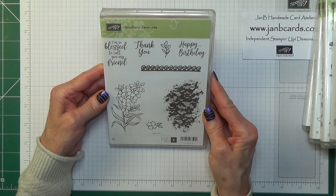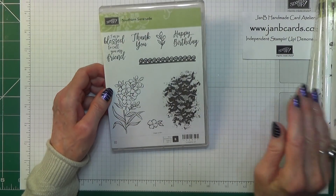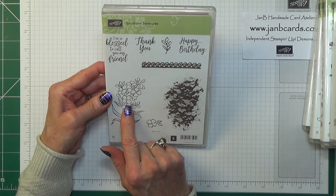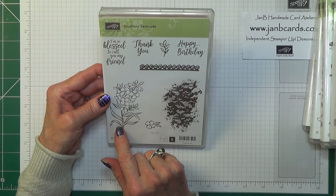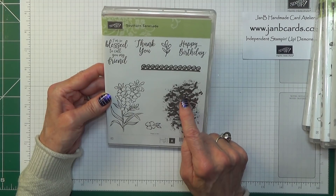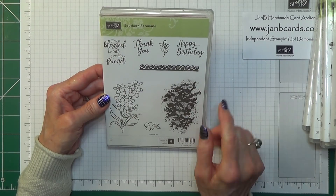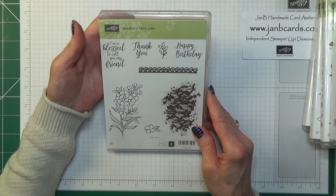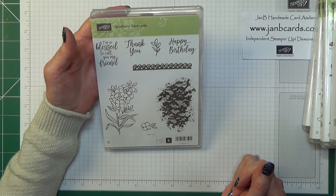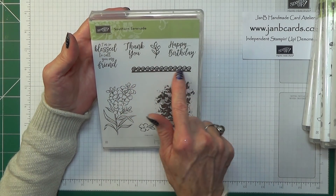This one is called Southern Serenade and that's going to be a great one for colouring, which is something I enjoy. What I can also see with this is stamping it in a very light colour like Sahara Sand or maybe Soft Sky, stamped off once, and then stamping that over the top of it, or possibly these being stamped over it. There's also a nice edging stamp in there as well — so another lovely stamp set.